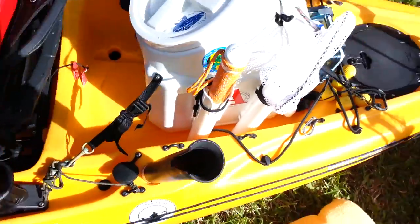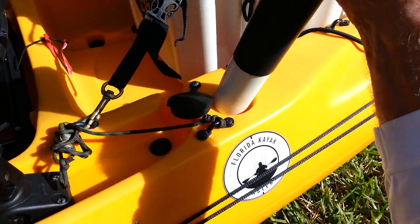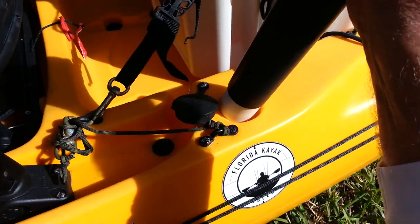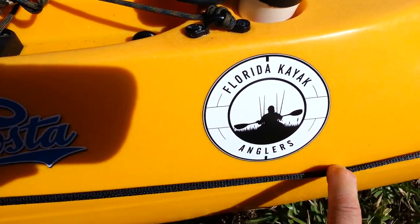Here's my rocket launchers — my brother-in-law Tim milled them down so they fit perfect. He had to take a few thousandths off to get them to fit into the rod holders. A little plug for Florida kayak anglers.